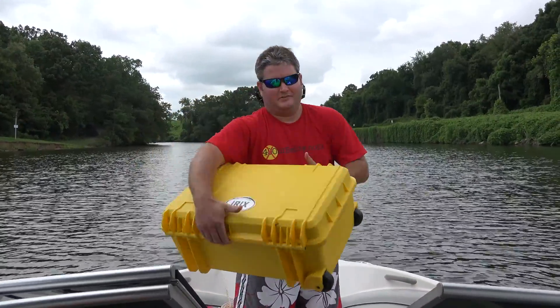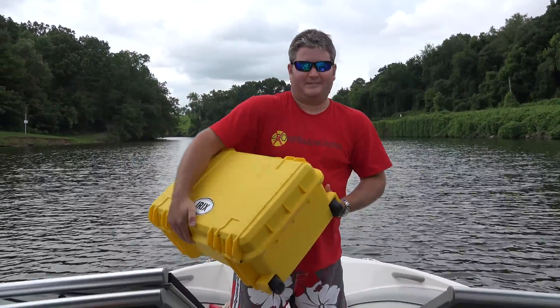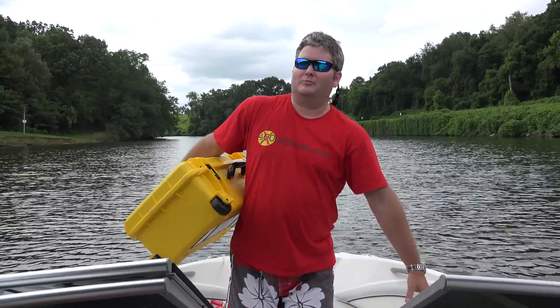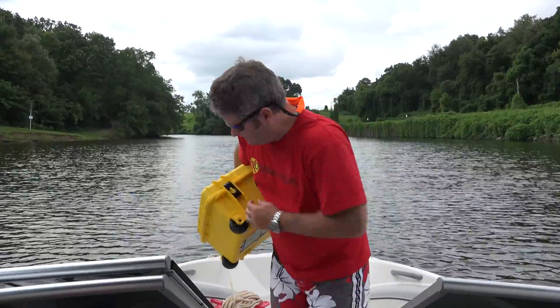Hey y'all, Irix Guy here. As you can see, I've got my waterproof and ruggedized case, but that's not what this video is about. It's about the new Phantom firmware updates.